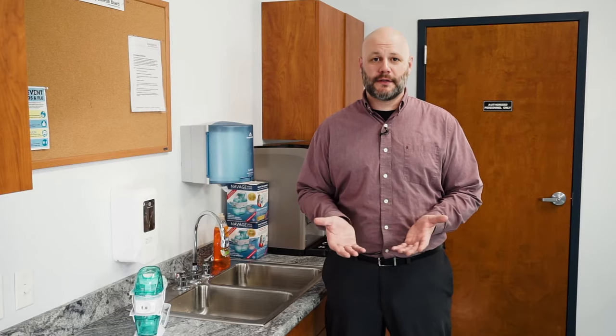If you want a deeper clean, I'm about to show you how. We recommend you do this at least once a week, but we know that some people do and some people don't. Let's get started.